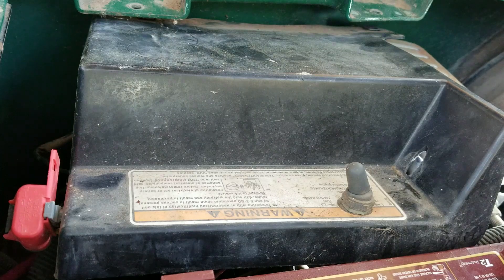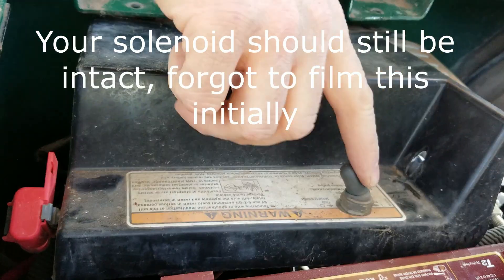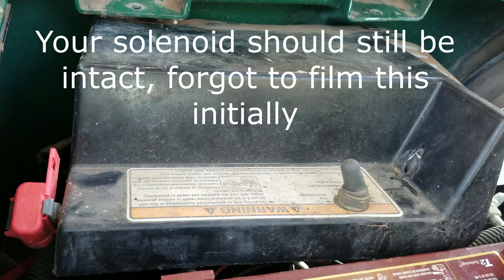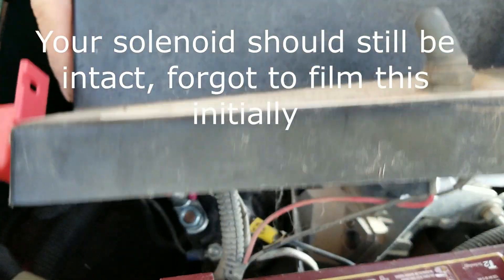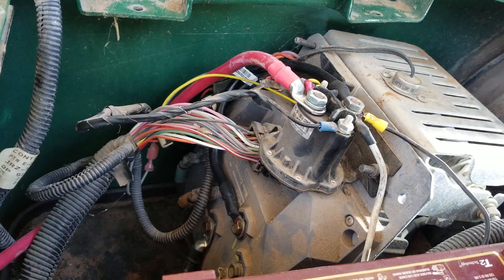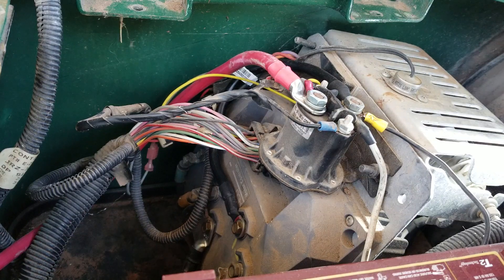Okay, after I switch the tow switch off, disconnect the battery, remove the two torx heads, pull the cover off and pull it to the side. Hopefully the wind's not too bad — I have my tow run switch off and my battery disconnected.